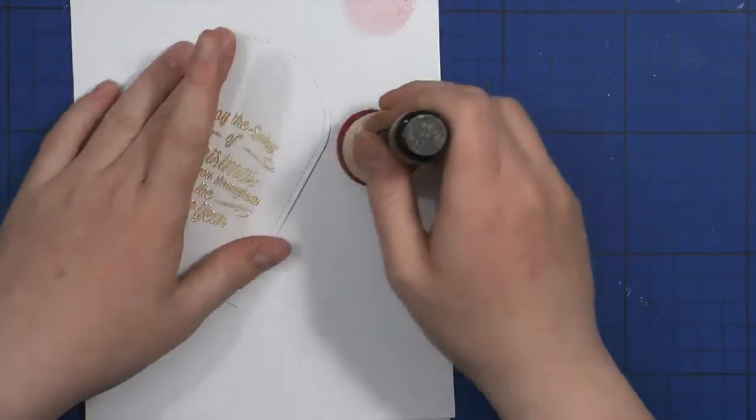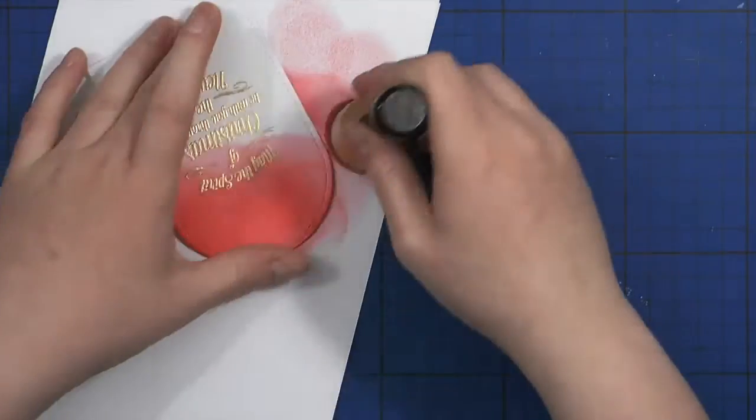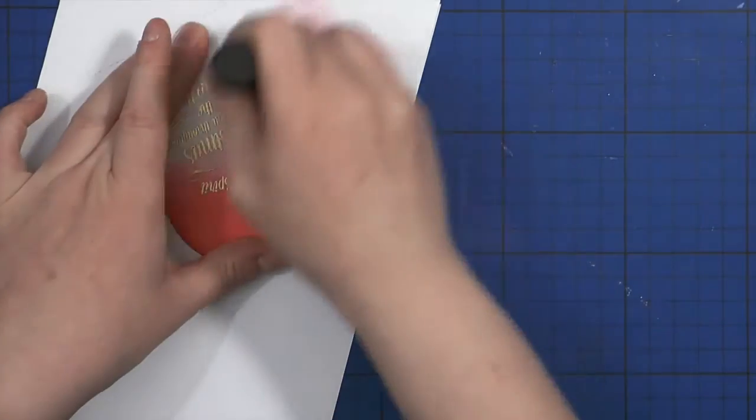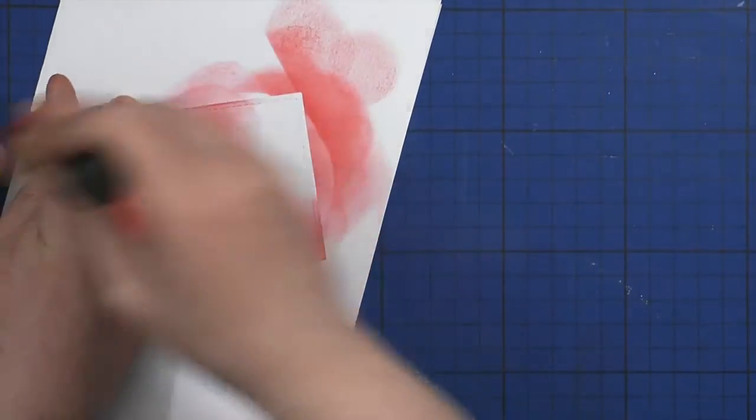Now that the heat embossing is done, I'm going to do an emboss resist technique by blending distress inks over the sentiment. I'm using Festive Berries first, then going in with Fired Brick on the edges.